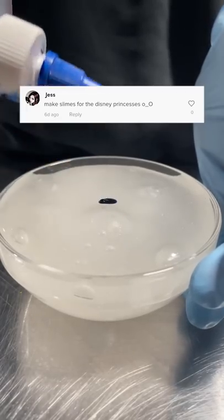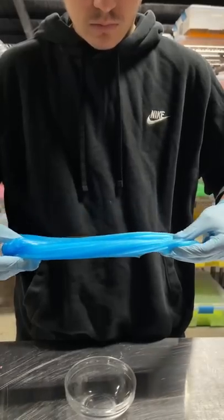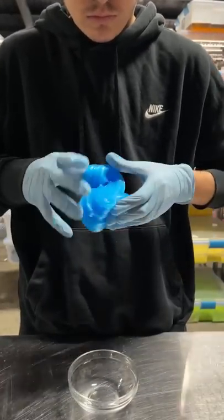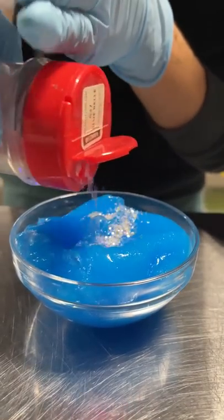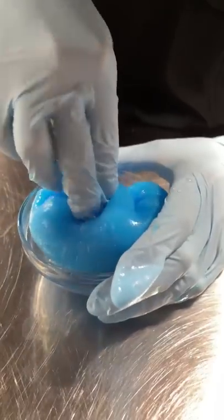Today we're going to make a slime for the undersea Disney princess Ariel. My family owns all the classic Disney films on VHS, so I have a lot of early childhood memories watching them with my big sister. We're going to start off by making the slime blue like the ocean and adding a bit of white glitter to act as sea foam. We actually have the perfect scent for the slime — it's called mermaid munchies.